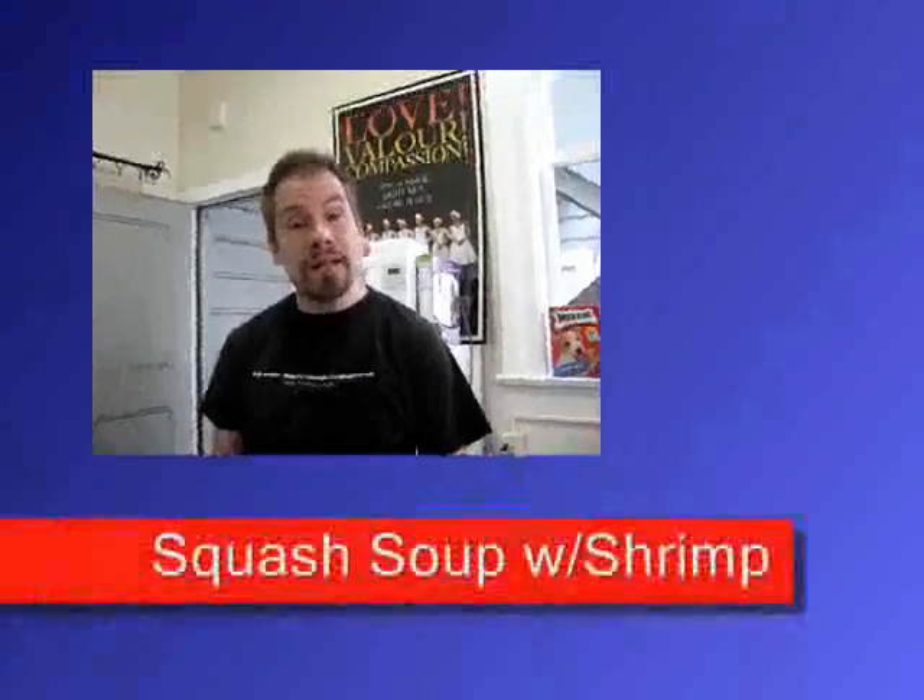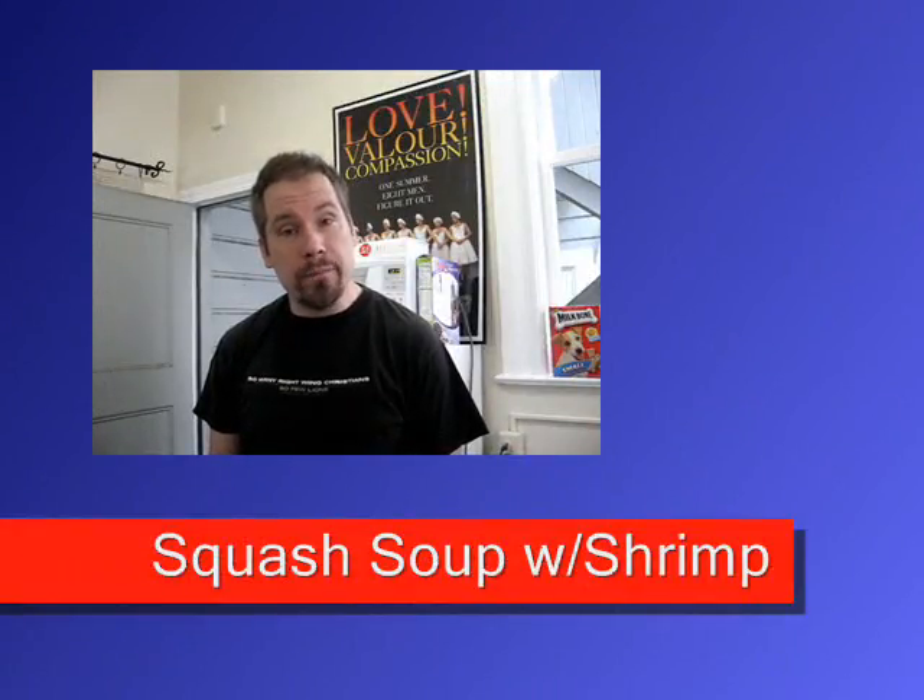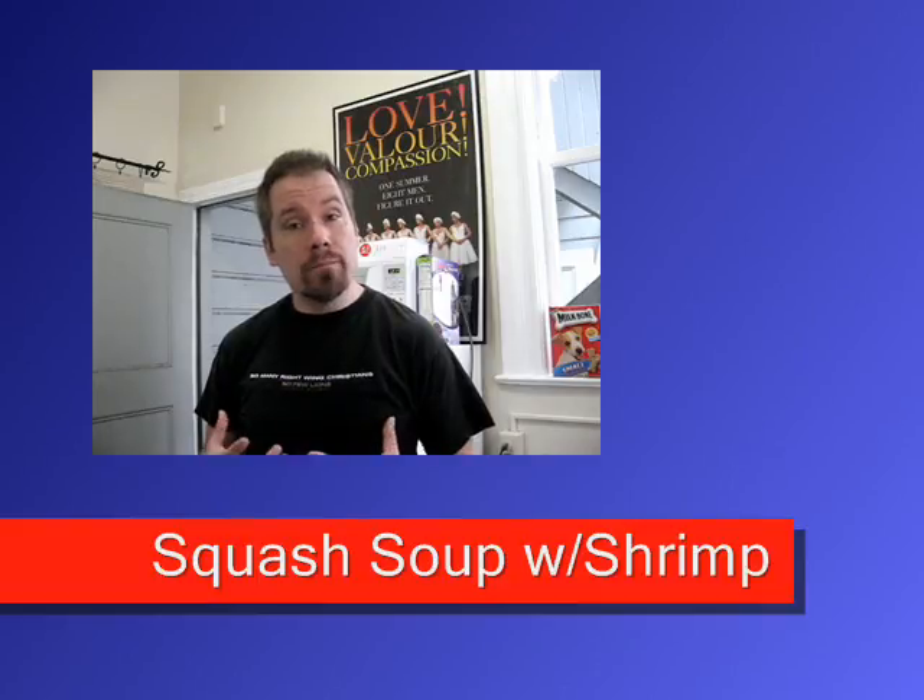Our second recipe today is a really elegant butternut squash soup with shrimp. I got an organic chunky butternut squash soup and I'm going to dress it up with some orange zest, salt and pepper, and a little bit of heavy cream.